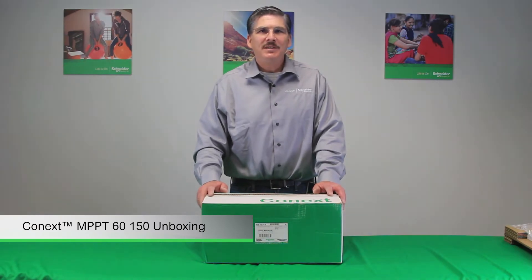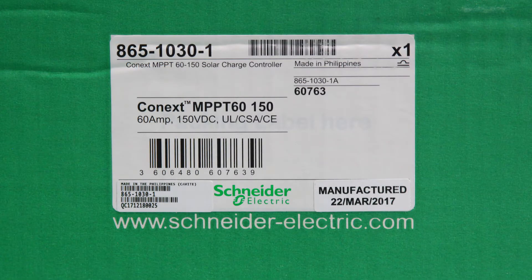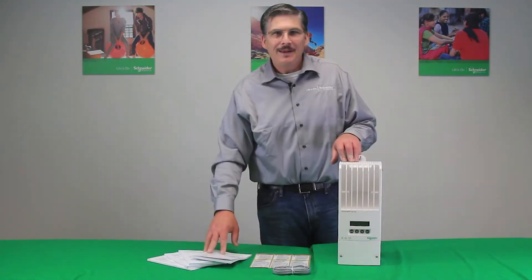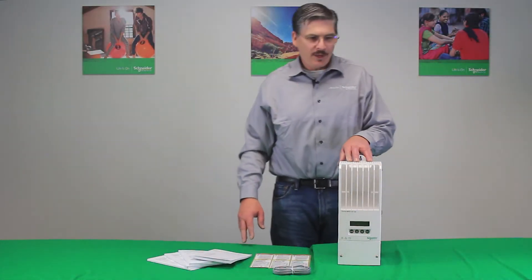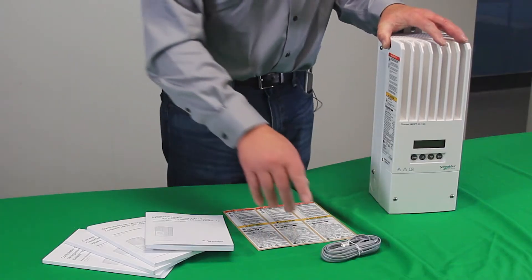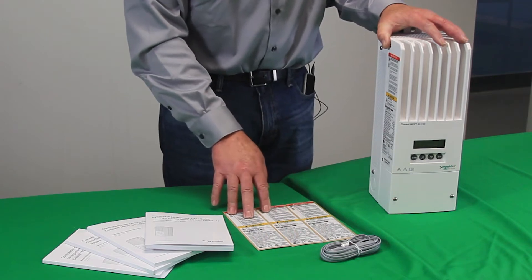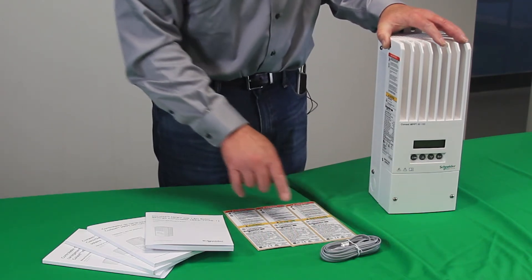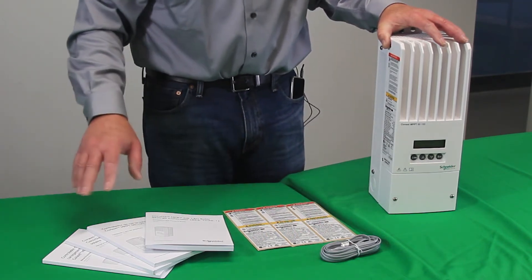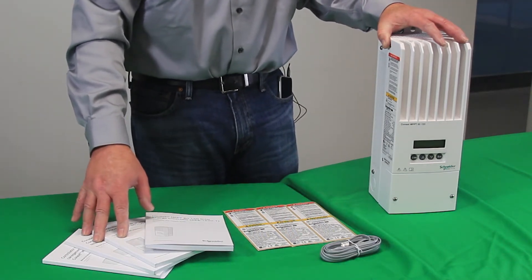We're going to unbox the XWNPPT-6150, part number 865-1030-1. Here we've unboxed the XWNPPT-6150 solar charge controller, which ships with a battery temperature sensor. You have alternate labels for warning and ratings in three different languages, and then we also have the installation and operation manual in four different languages.